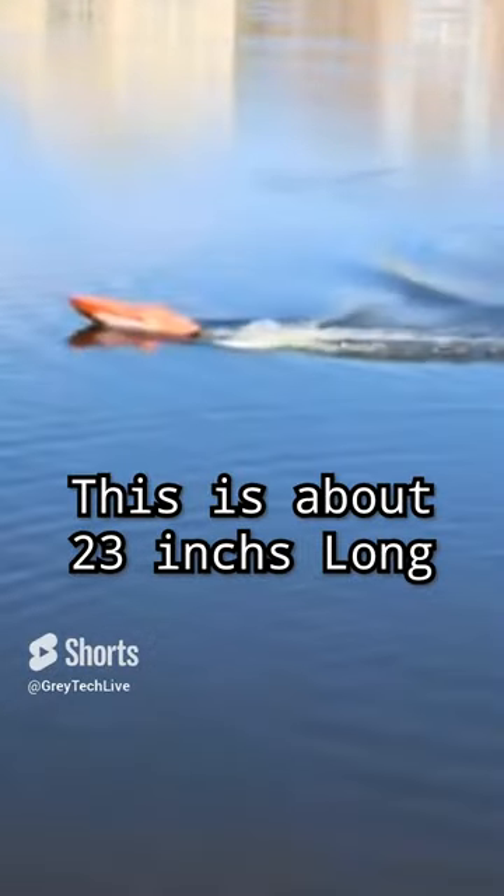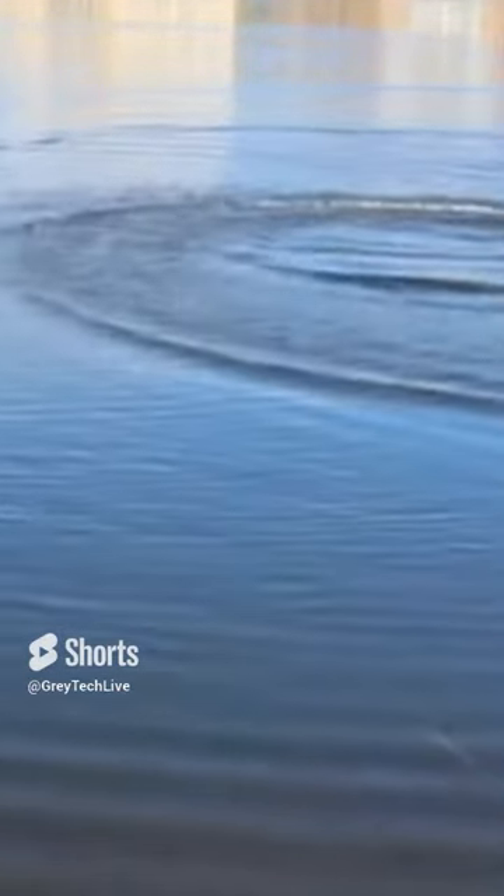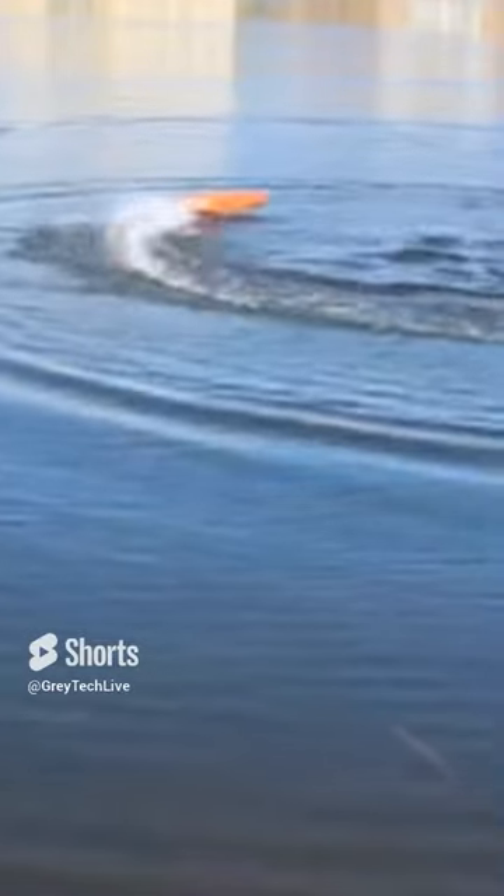It's about 23 inches long. It's a pretty well made boat. It gets up on plane pretty quick and the turns on it are the best I've seen out of any boat — it can just make the sharpest turns on the fly.